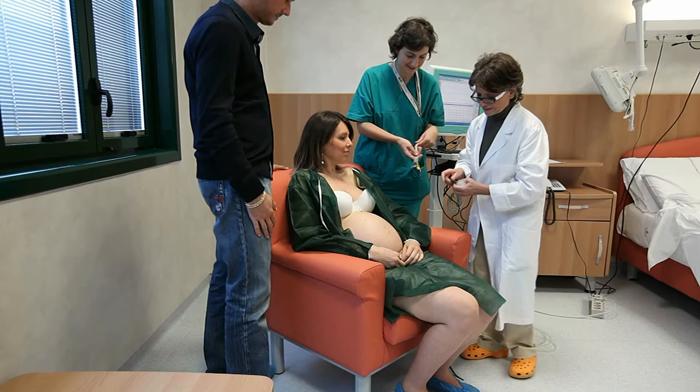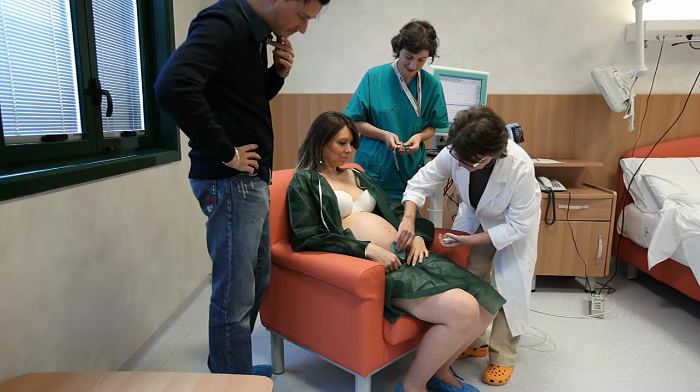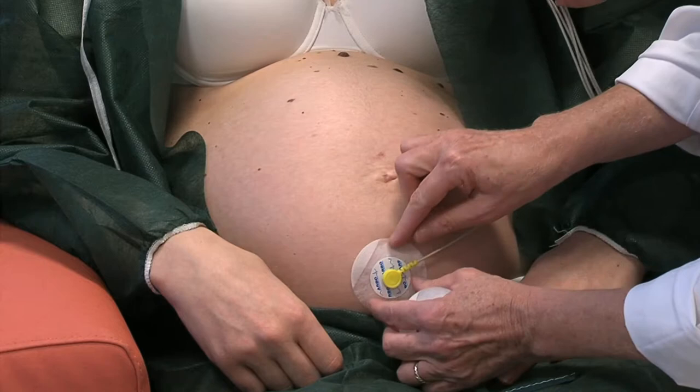Come si può evidenziare nei successivi fotogrammi, si prepara la cute con un leggero scraping e quindi si applicano dei sensori monouso in sezioni cutanee dell'addome materno topograficamente prestabilite. Tali sensori sono collegati al rilevatore di segnale bioelettrico.